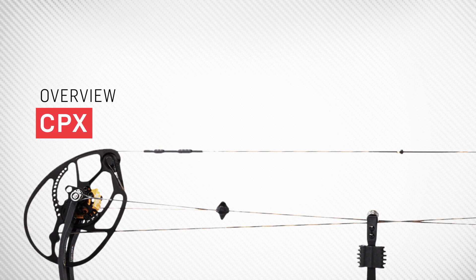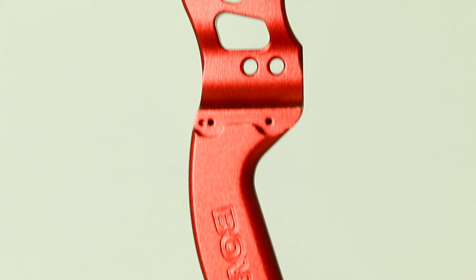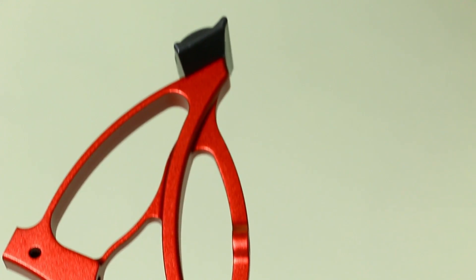There are over a hundred different parts to some compound bows. Today we're going to focus on the biggest piece — the core of the bow — and that's the riser. Risers come in all different shapes and sizes, but what does it all mean? Some are short, some are long, all have different cutouts. As a consumer, it's good to have knowledge of what a riser can do for your downrange accuracy.